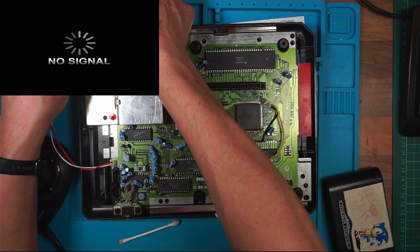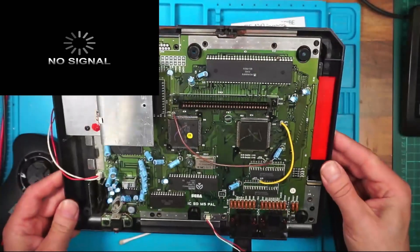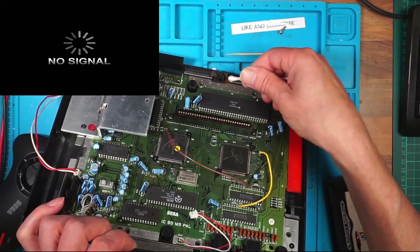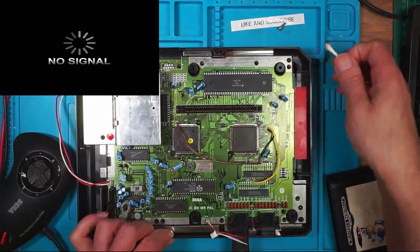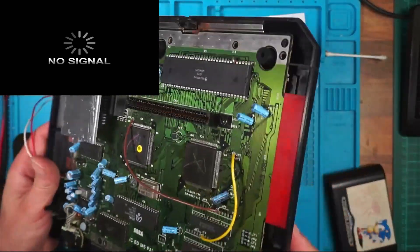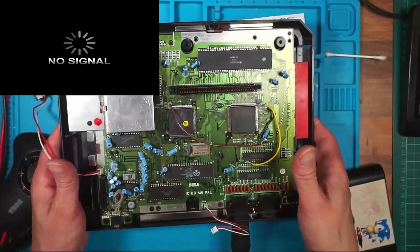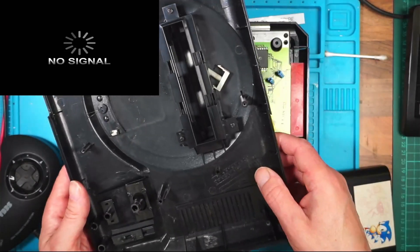I want to go the whole hog and pull everything out just to clean underneath, but it's had something spilt in the back of there. I think I'm just going to clean the lid up because that looks quite clean. I'll just clean up this lid.